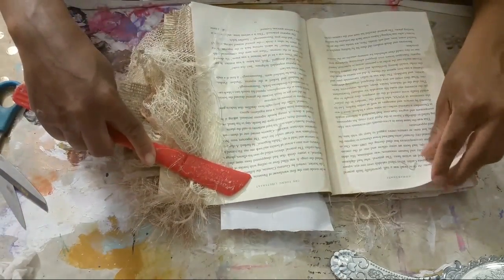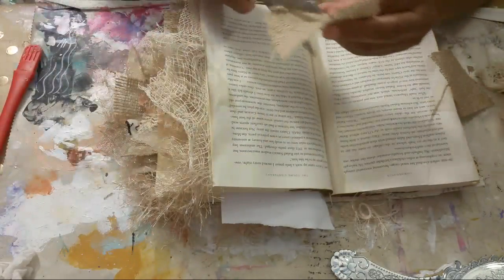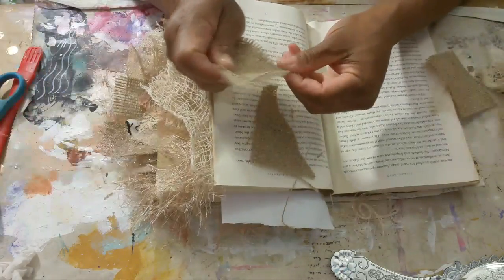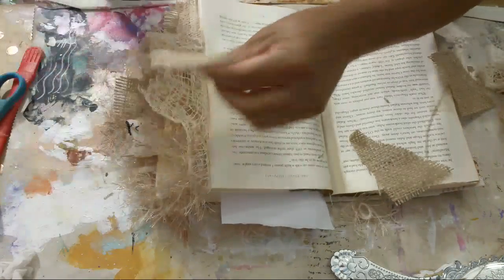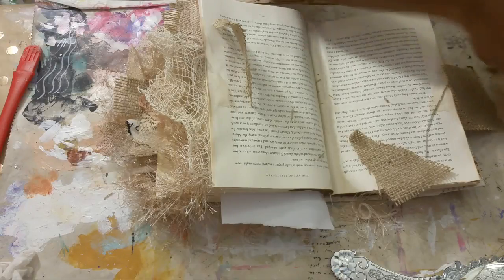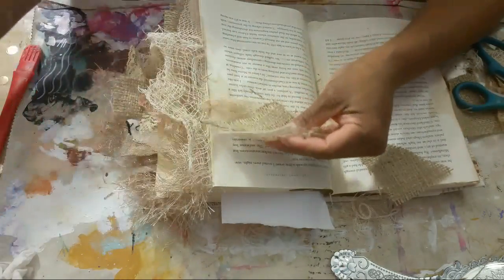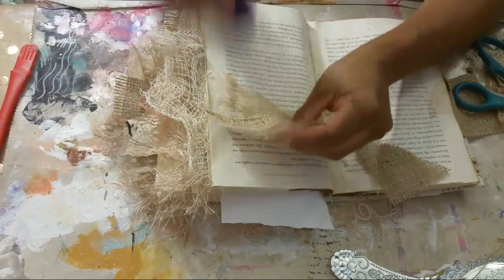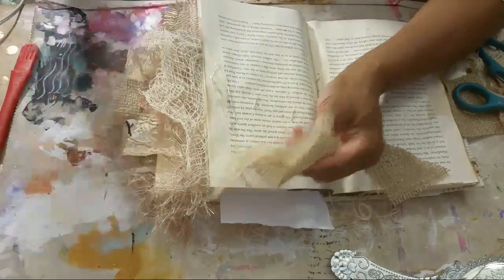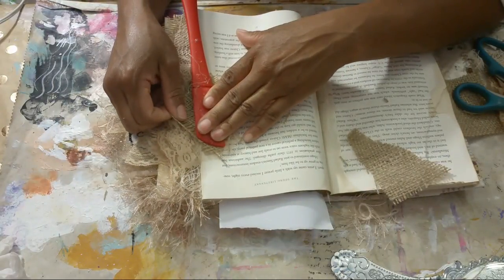Just hot glue this netting in. Then burlap — when I do burlap I kind of get it stringy, take some pieces out and get it really stringy. Let's layer some lace and some burlap together. You can layer both of these and then staple them together with your stapler — it's just really quick to staple. You can even staple it right into your book. You don't have to only hot glue. I stapled those two pieces together and then hot-glued it in. You can hot glue them together and then hot glue them into the book.